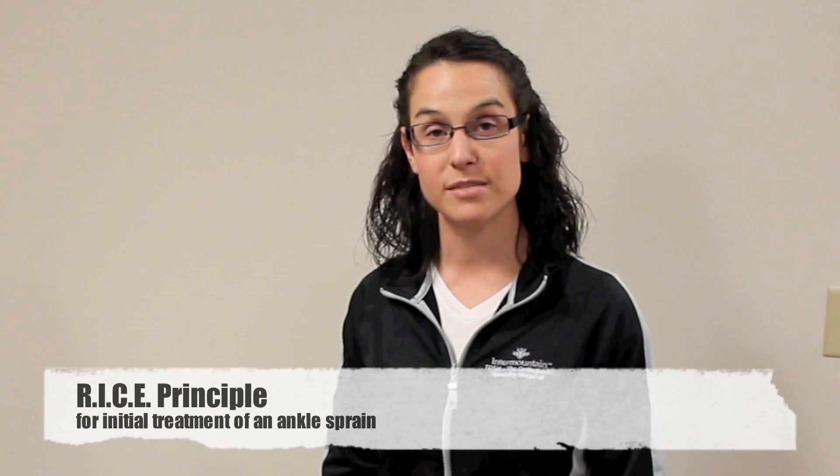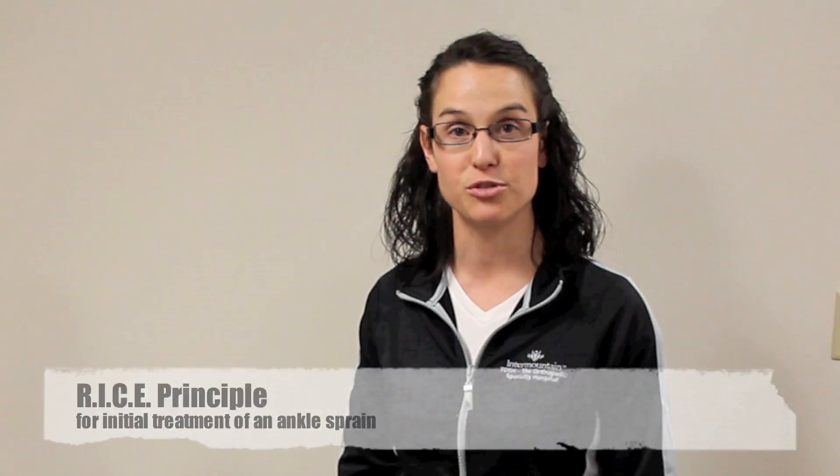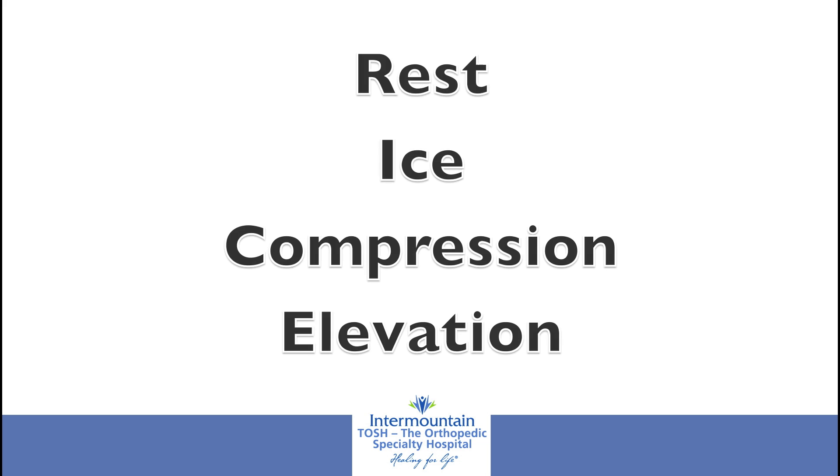Ankle sprains are a common injury in a lot of sports. Today I want to go over the RICE principle, which is used for initial treatment of an ankle sprain. RICE stands for rest, ice, compression, and elevation.